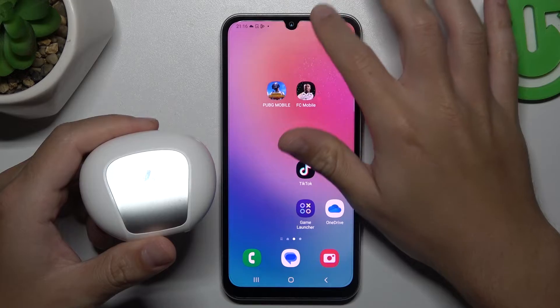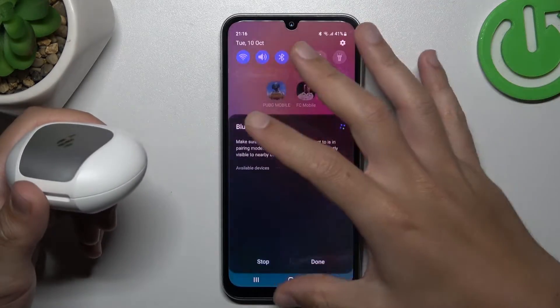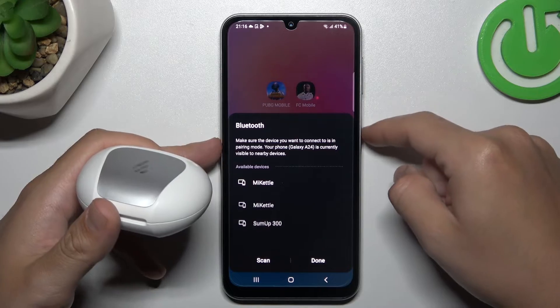At the start, always try to reset your Bluetooth connection — just switch it off and switch it on again. You can also try to restart your phone using the power button.